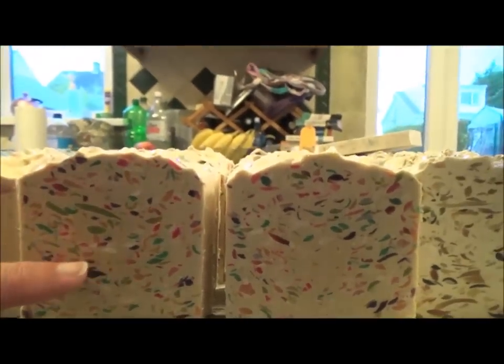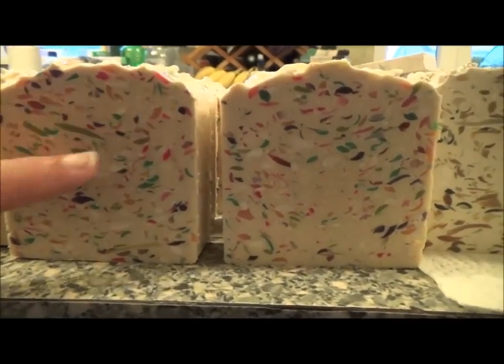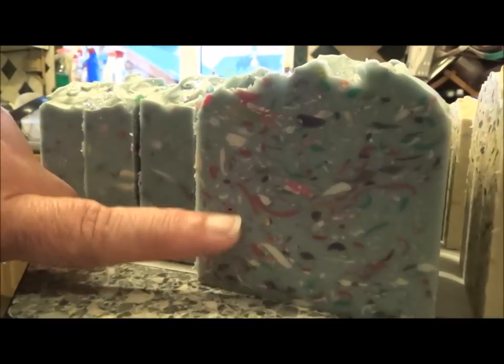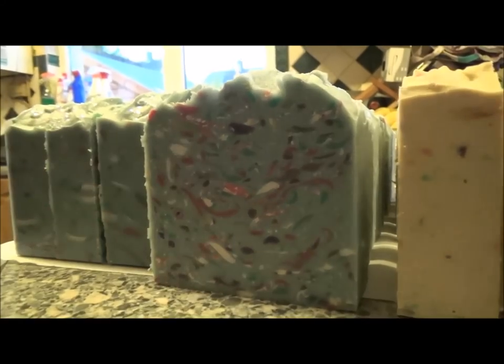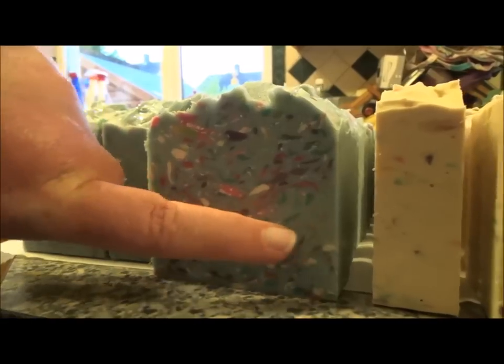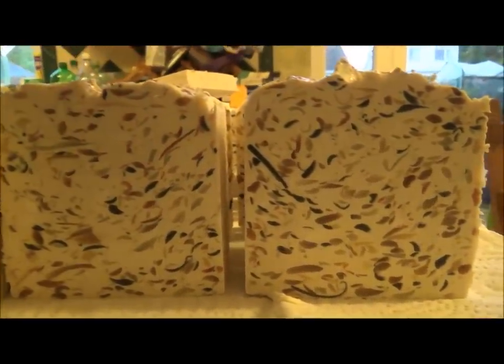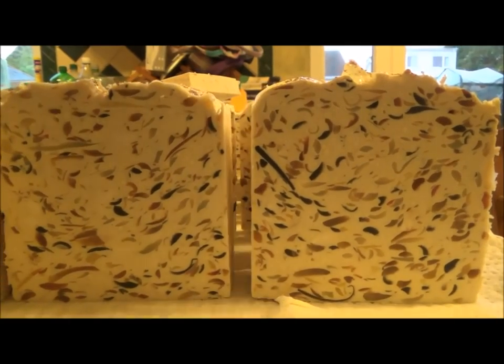This one is Lemon Blossom — all the colors are like a garden with a very lemony background. This one is Lotus Blossom — I tried to pick lotus-blossom-on-a-lily-pad type colors with the background color like water. And then this one is Vanilla Black Pepper, which has got different shades of browns, creams, golds, and black. It's quite a unisex scent — guys or girls could use it, as well as the others.